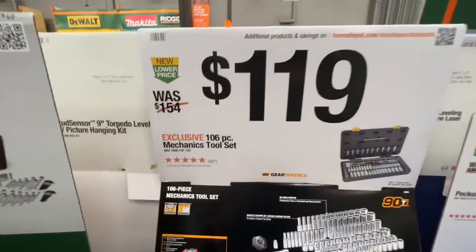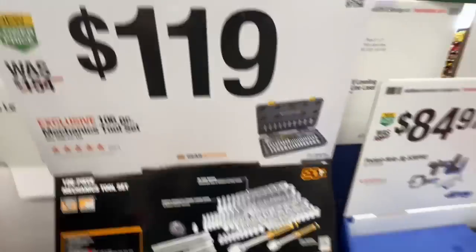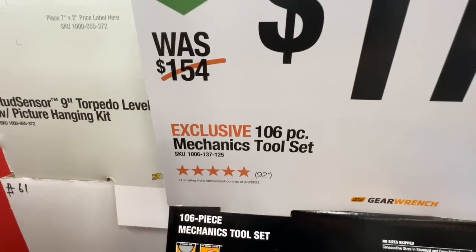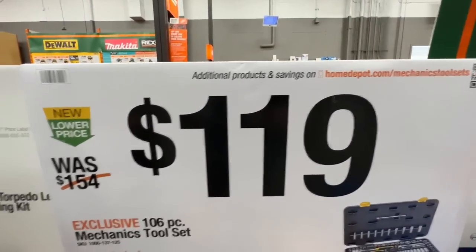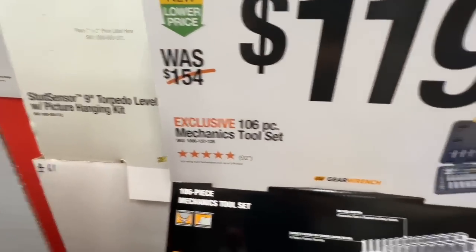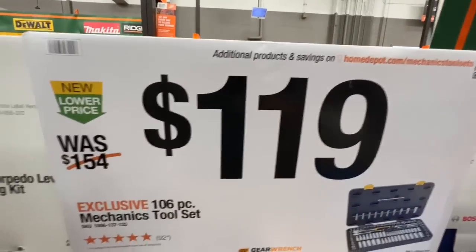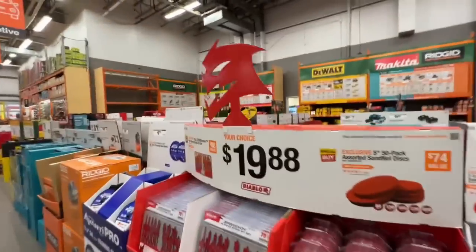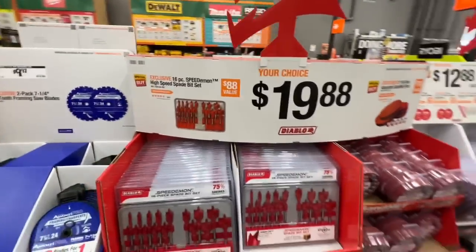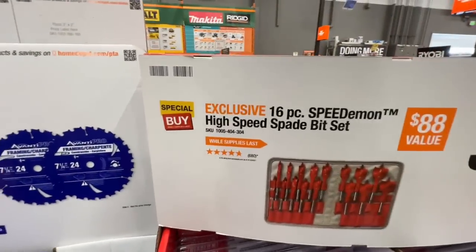GearWrench has a 92-piece ratchet set — 106-piece mechanics tool set — for $119, down from $154. Compared to the Husky deal it's not as competitive, but if you prefer GearWrench over Husky, it's not a bad price.